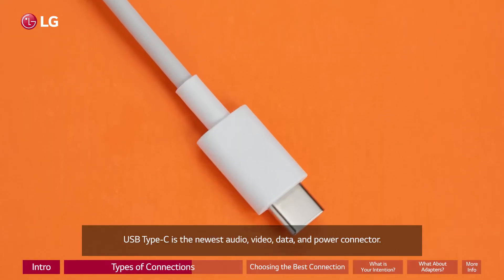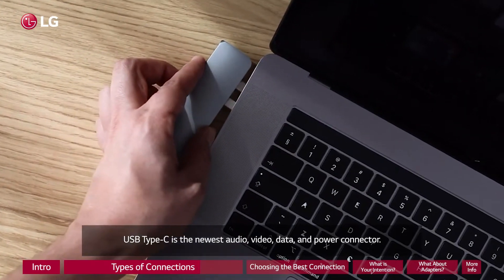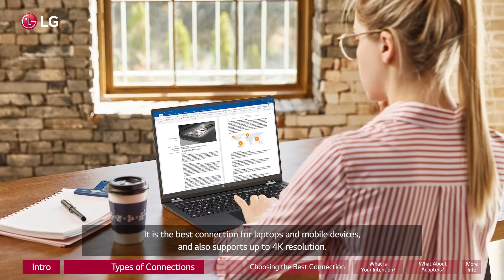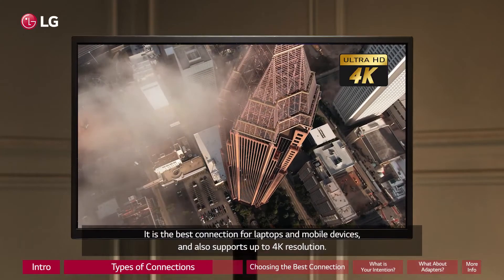USB Type-C is the newest audio, video, data, and power connector. It is the best connection for laptops and mobile devices and also supports up to 4K resolution.